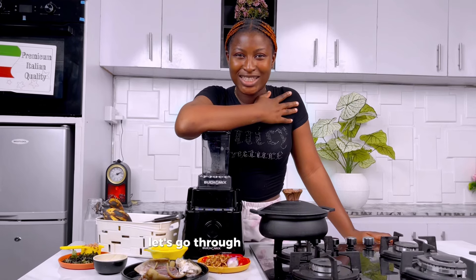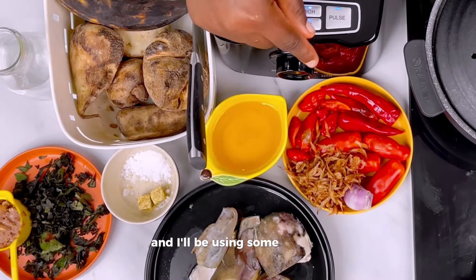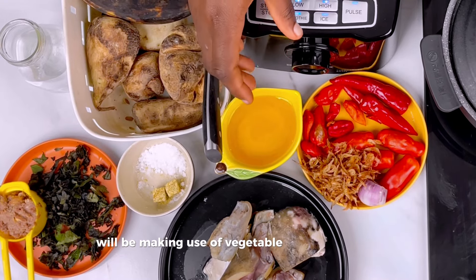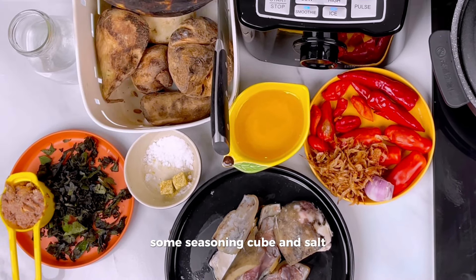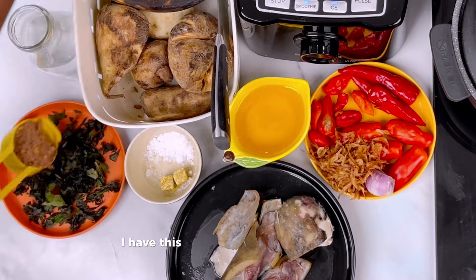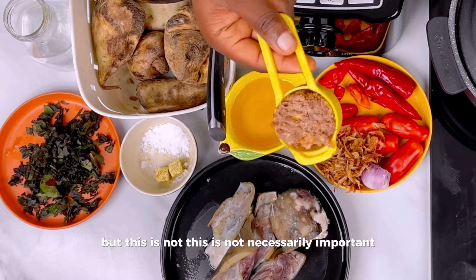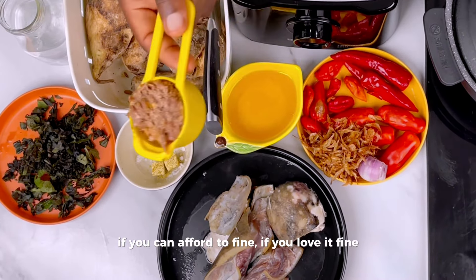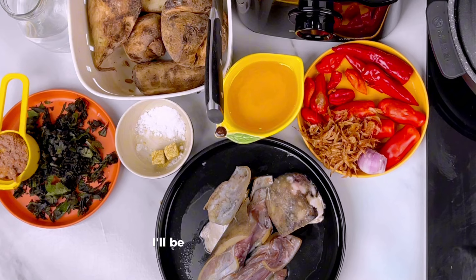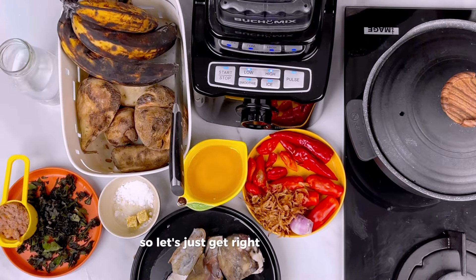Let's go through the ingredients. For this recipe we'll be using some beef, tomato, cayenne pepper (also known as bawa), habanero pepper, vegetable oil, seasoning cube and salt, and some scent leaf. You can choose to add ugwu if you like, but I'll be using scent leaf. I also have some leftover corned beef which I'll use, but it's not necessarily important. And of course the potato, some fried plantains for garnish, and water.